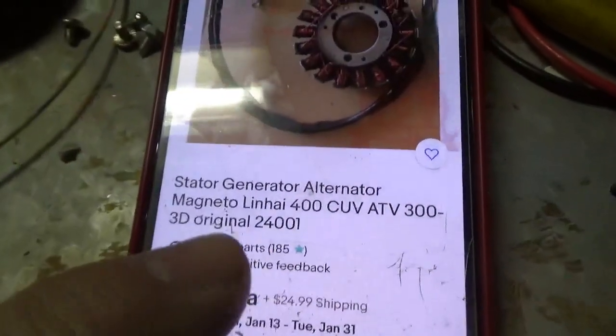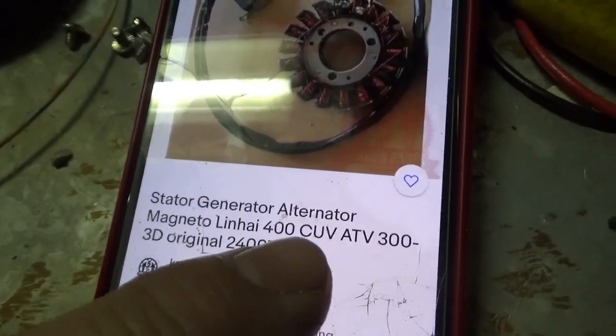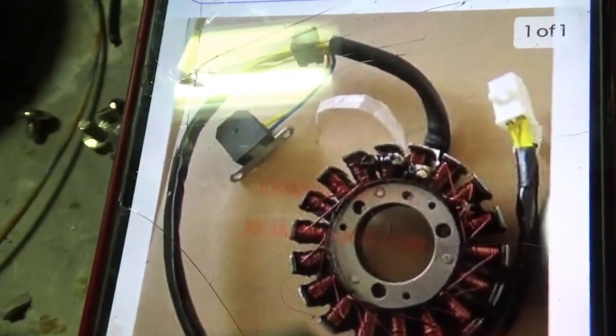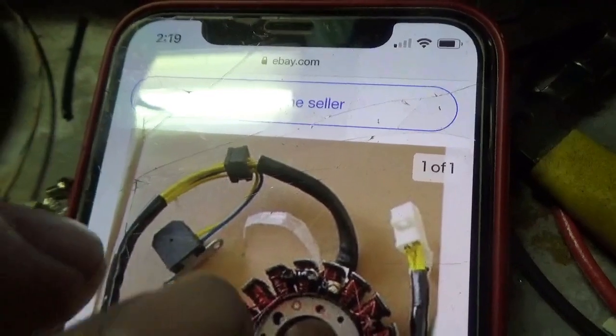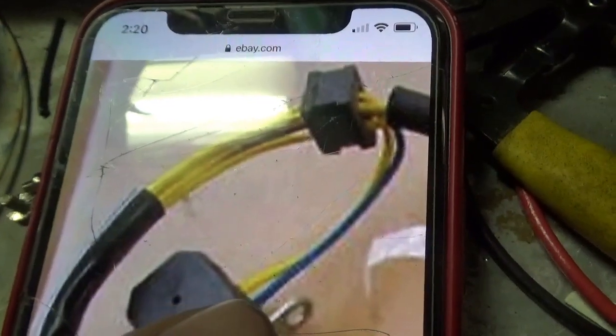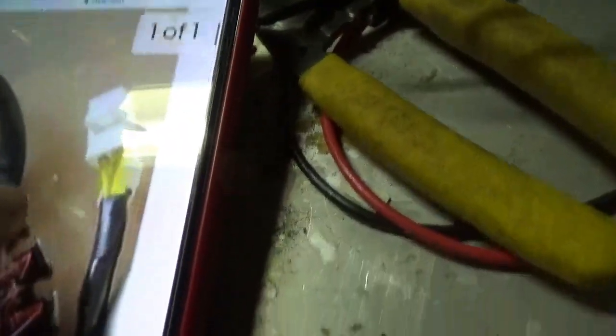Now that you have that, the next thing: look up 'stator generator alternator magneto Luni 400 CUV' on eBay. It puts up a really nice diagram, and you'll see right there is the pulse generator. You can see a yellow wire and a blue wire going into the harness, and they come out with their own little separate connector — yellow and blue wire. You just have to connect them together.